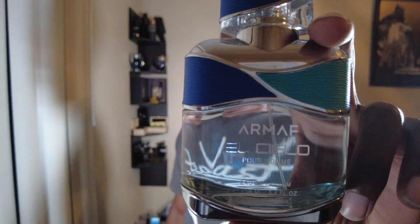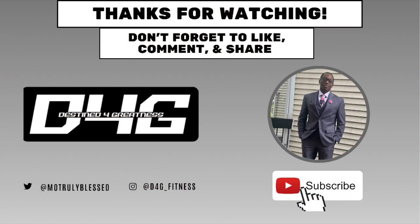That's gonna be the review — I hope y'all enjoyed it. Let me know in the comments if you have this in your collection and how close you think it resembles Invictus Aqua. Make sure you hit the like button and subscribe if you haven't already. That's all from me — D4G, truly blessed, destiny for greatness. We out.